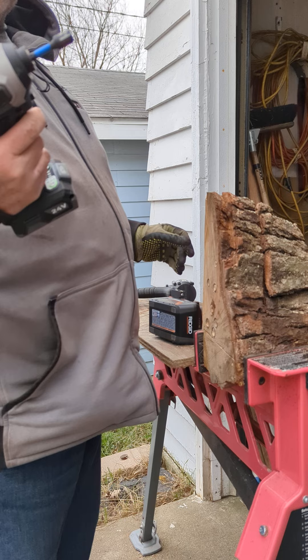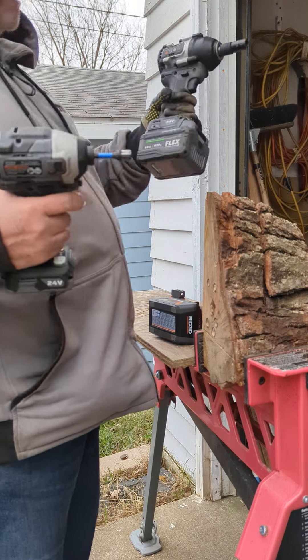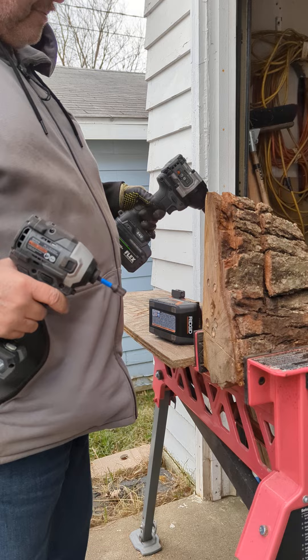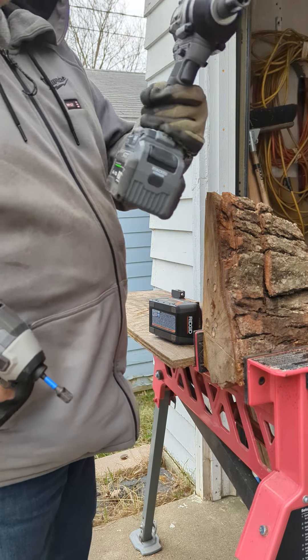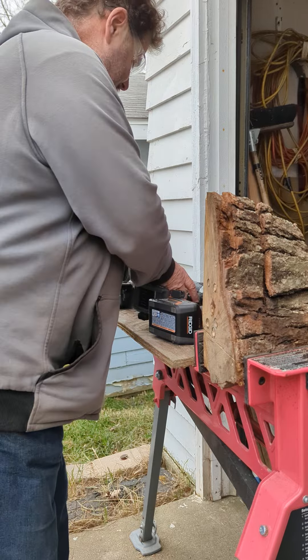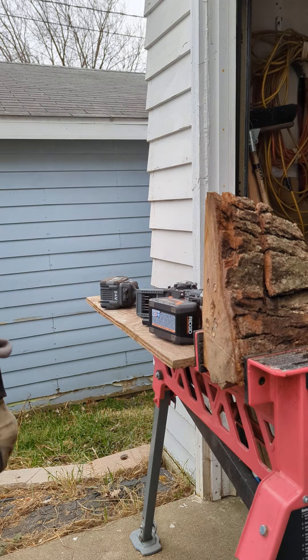I have plenty of batteries to choose from — even two 6-amp stack lithiums. We all know who put everything in and out real easy — this is what you get with over 600 foot-pounds of nut-busting. Eric the Bearded Tool Guy signing off. Let's go.